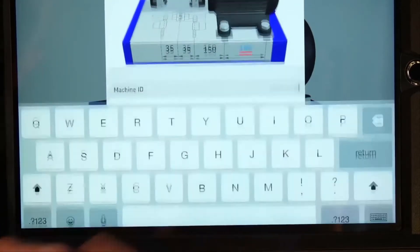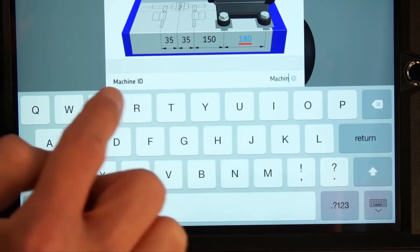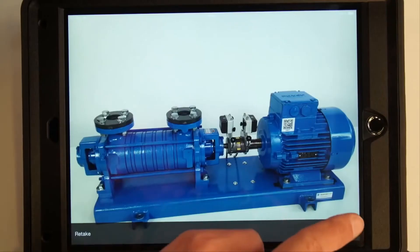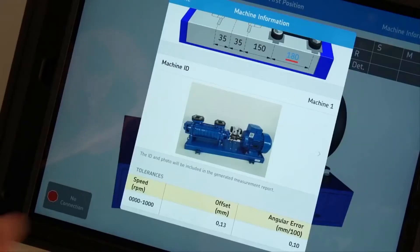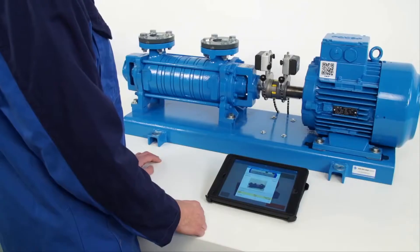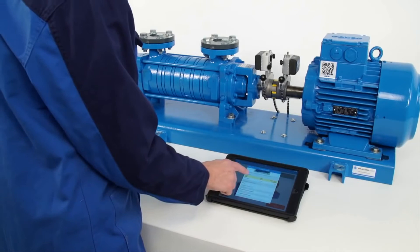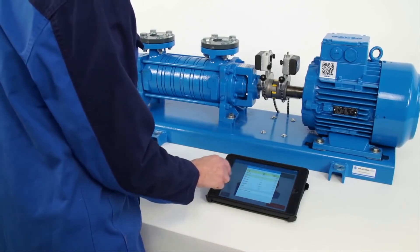The last dimension is the horizontal distance between the front and rear bolts of the motor. It is also possible to enter a machine ID and add a photo of the machine, which will be shown in the report. Tap on the tolerances table. The system uses tolerance to decide if the machine is aligned or not.